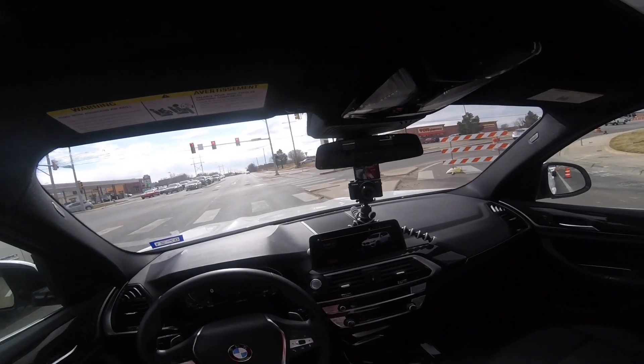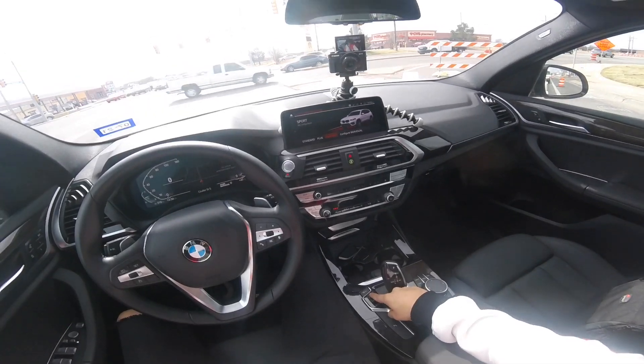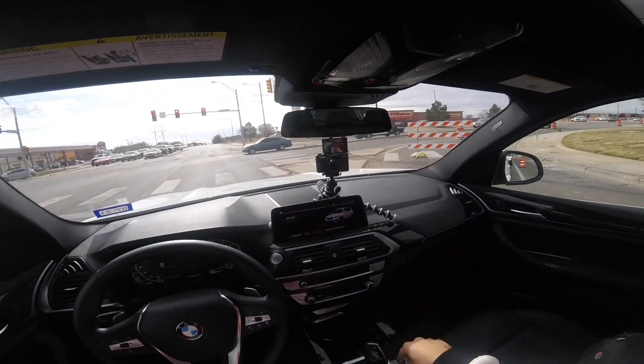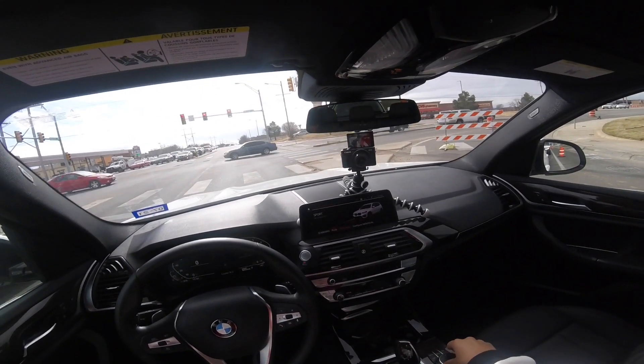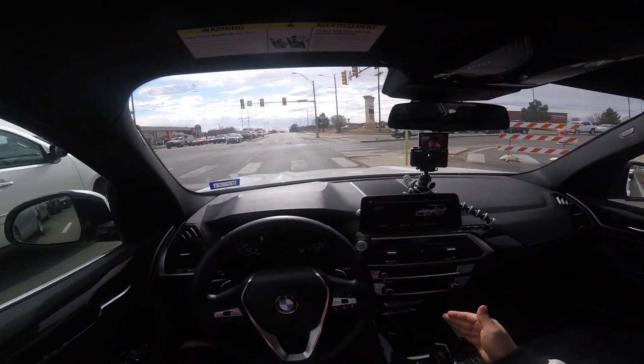Oh yeah, plenty of pushing power guys! This thing is amazing for a small compact SUV — this thing pulls. A click of a button and you're in sport mode, right there. I like to go into sport plus, and then we're gonna put it into paddle shift mode.